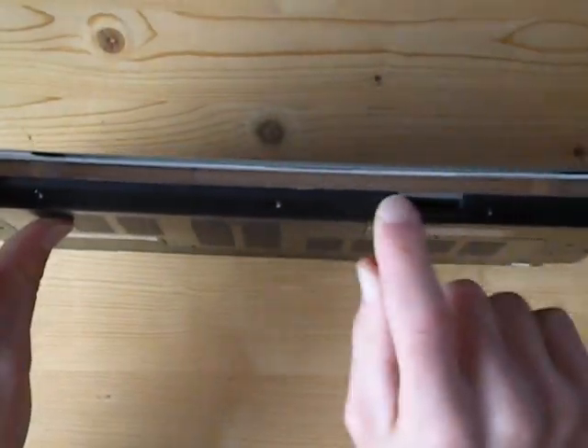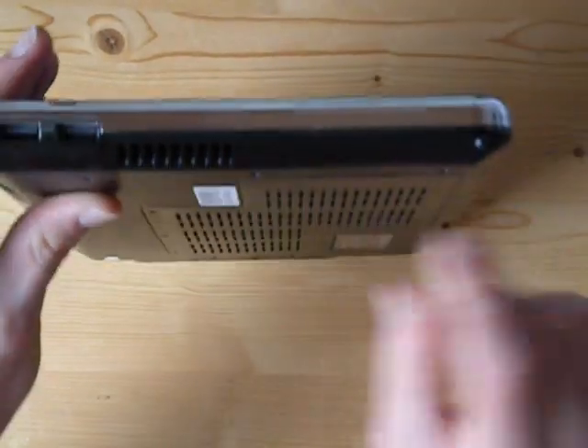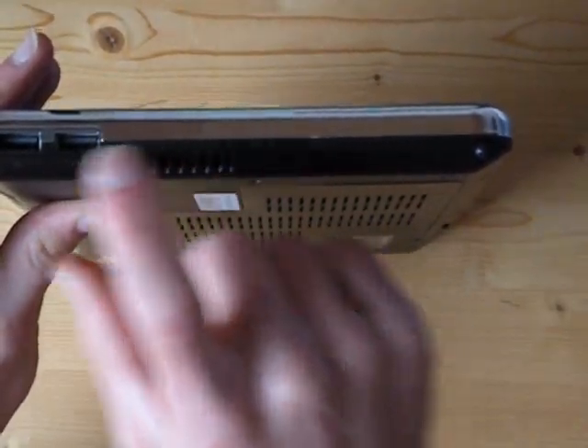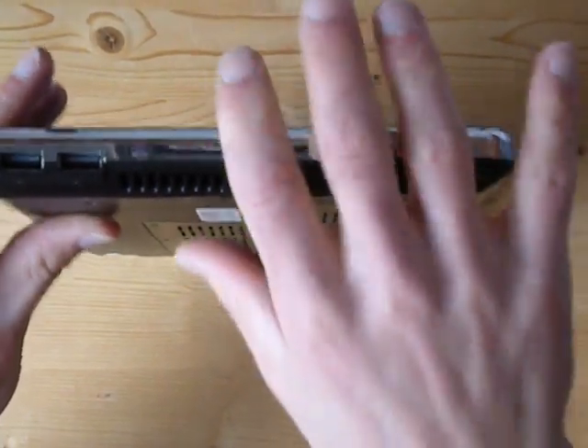On the bottom there's the multi-card reader for your memory cards. Around this side you've got vents for the fan, two more USBs and the stylus if you want to write with the stylus.